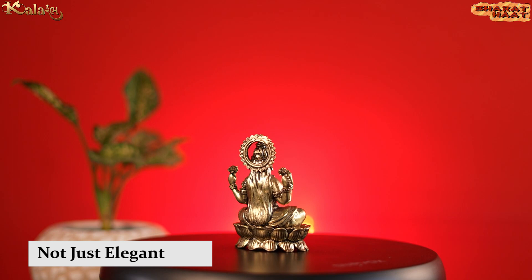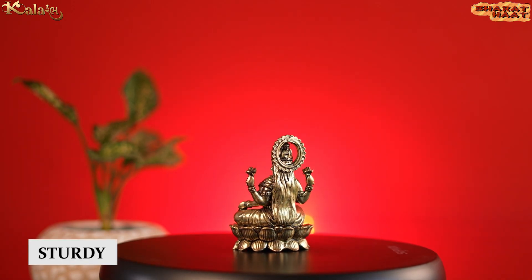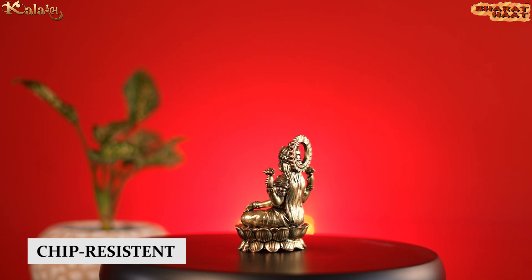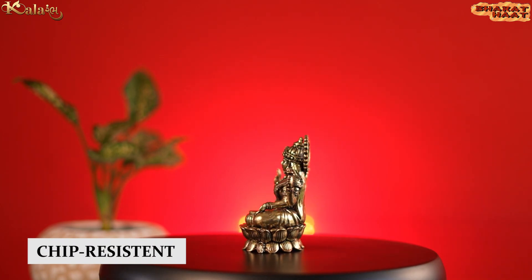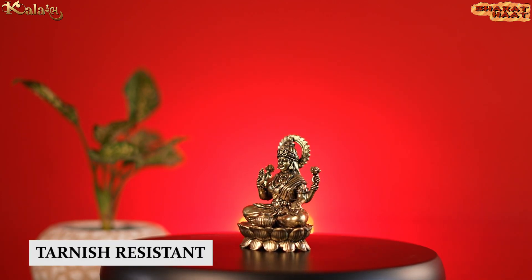This idol is not just elegant, but it is also sturdy, chip-resistant, anti-corrosion, and tarnish-resistant.